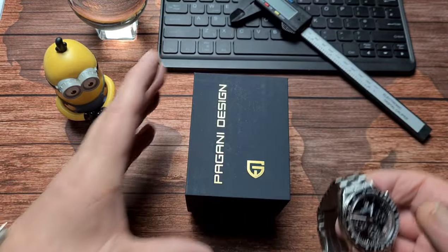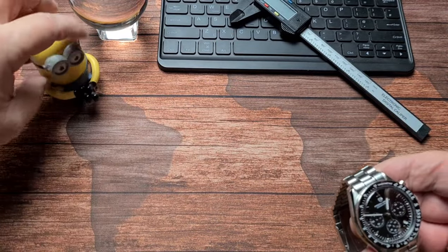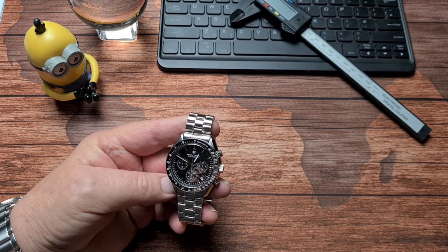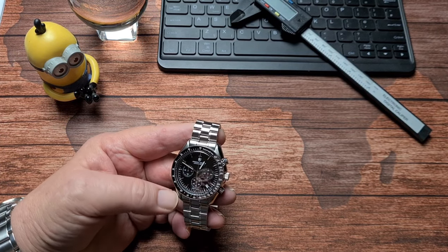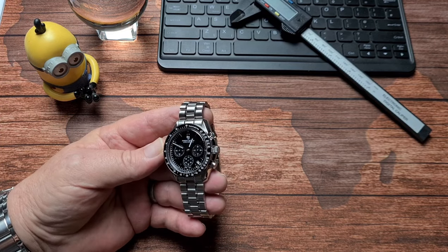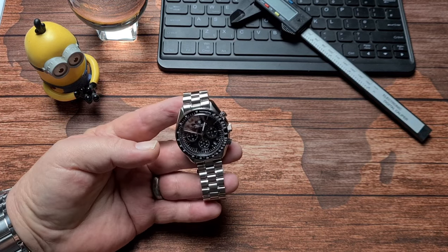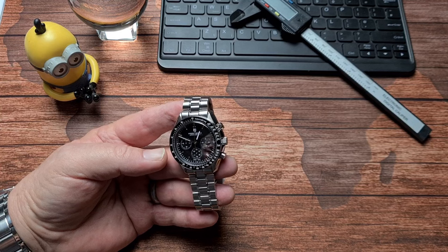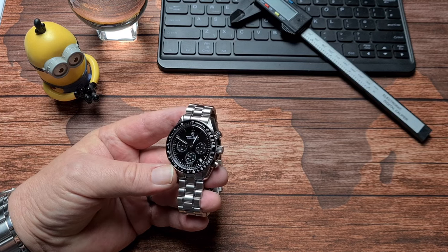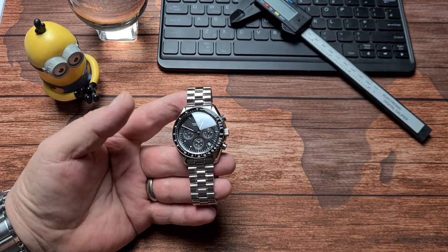I'm not going to bother going through the box - we all know what's in there. It's the standard thing, it's not one of their premium watches. Anyway, it is just another Pagani Design watch, and this is a homage to the watch that went to the moon. I think you kind of have to manage your expectations, especially when a watch is around 60 quid.